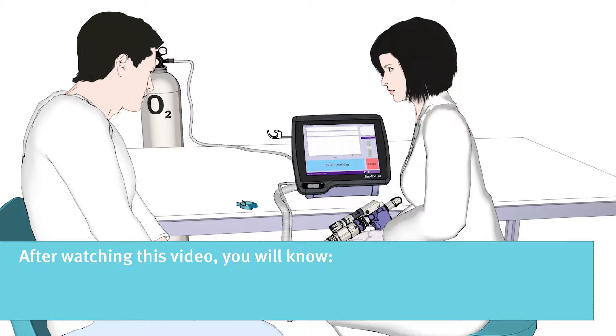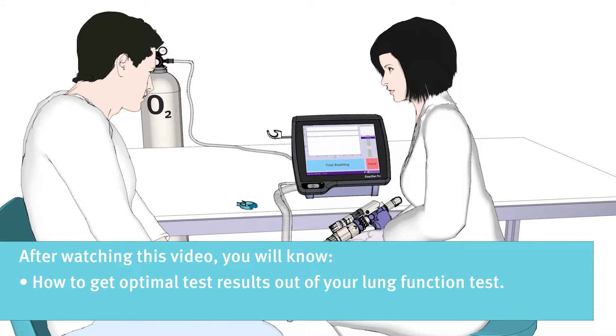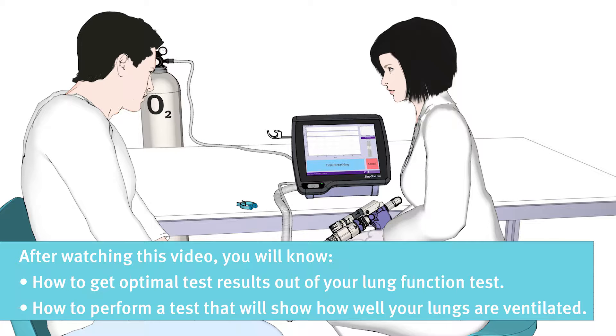After watching this video, you will know how to get optimal test results out of your lung function test — how to perform a test that will show how well your lungs are ventilated.